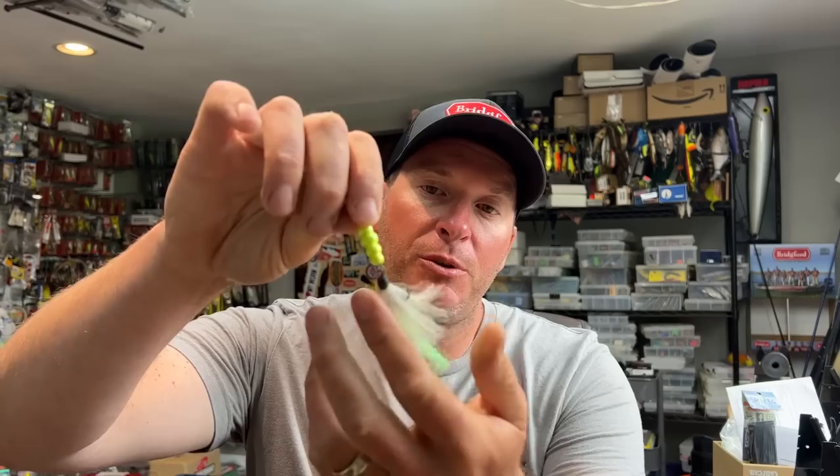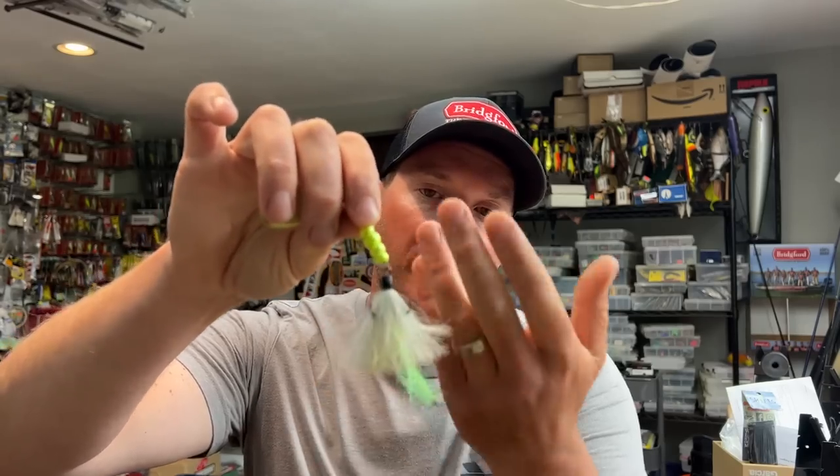Now the problem with an inline spinner a lot of times is the fact that it's got exposed hooks. This is an open exposed treble hook, and depending where you're fishing, they can end up getting snagged a lot. On the river that I live on, we've got a lot of wood, so if you're trying to fish the shoreline, you're probably going to end up getting snagged. If you're on a lake with a lot of vegetation, you're probably going to end up getting weeds on your bait continuously.